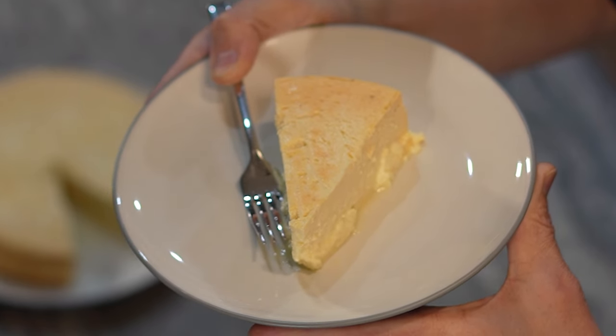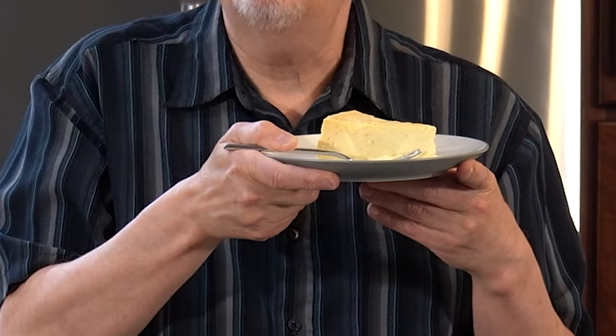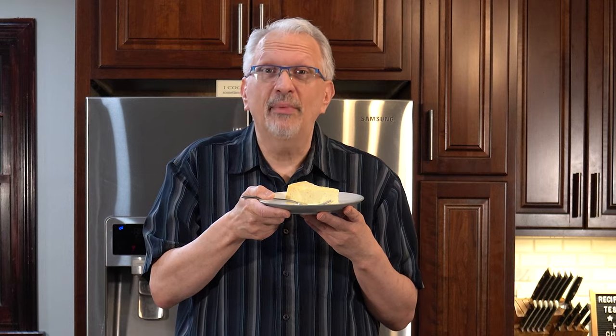I've already gotten the gingerbread down but now I just have one more to go. So if you want to have some holiday cheesecakes, hopefully I have one for you here — stick around because we're going to be experimenting with this one coming up next.